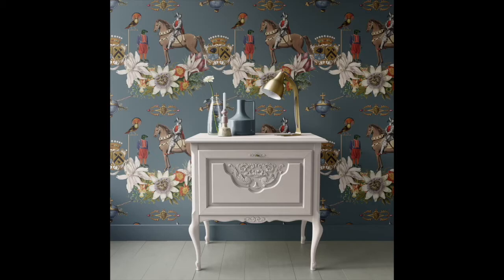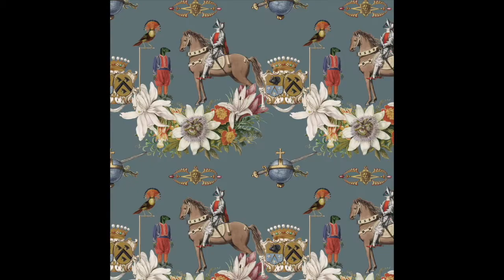Thank you so much for watching — I had such a good time making this design. I hope it inspired you to make your own quirky amphibian design today. See you next time.